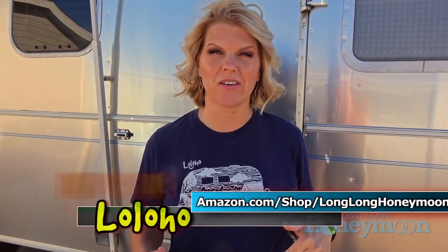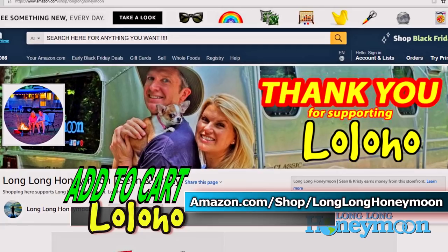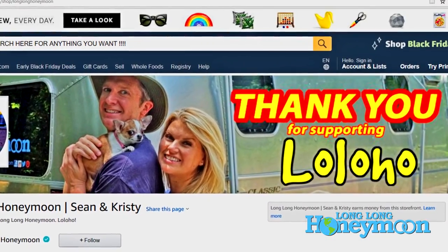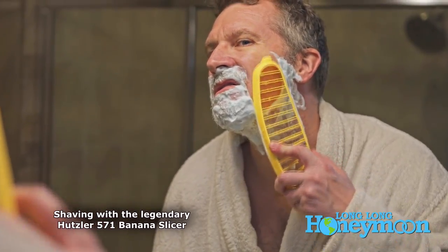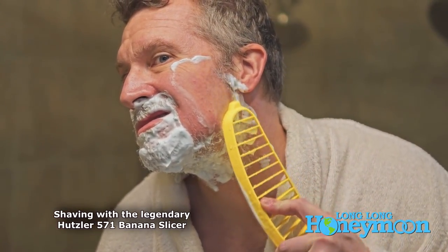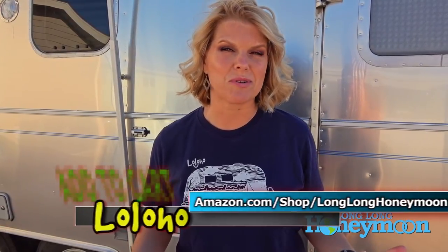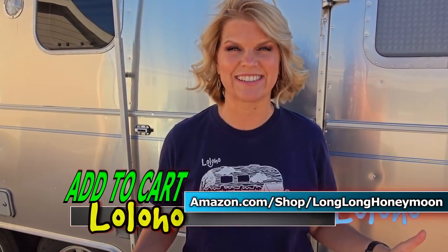Hi guys, it's Christy with Long Long Honeymoon. If you enjoy the videos on our channel and you want to help support it and keep it going, then shop our Amazon store — it's the easiest way to support our channel. It doesn't cost you a penny and we get a commission on anything you buy. Anything Amazon sells, we get a commission, whether it's camping related or not — speakers for your dad, an iPod for your mom, or socks for your dog. Just start your shopping experience through the link below this video, or go to amazon.com/shop/longlonghoneymoon, or visit longlonghoneymoon.com and click supply store.